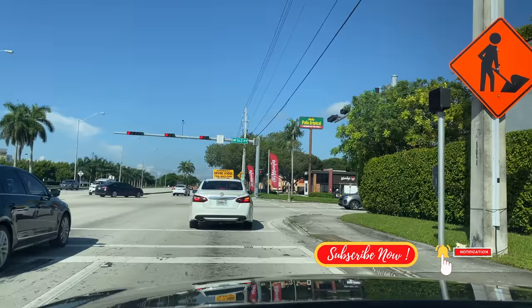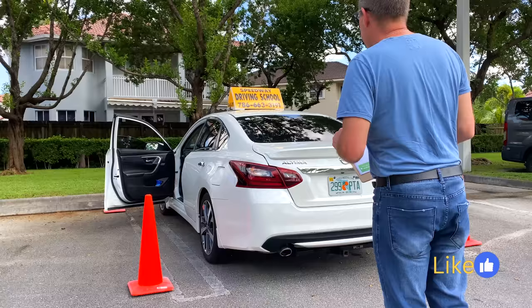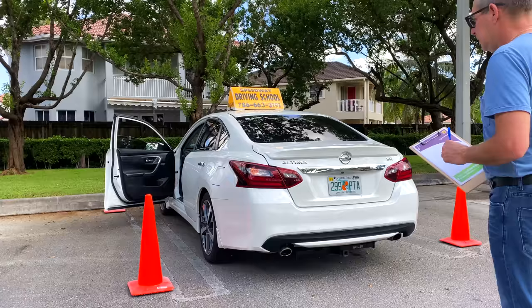For this practical driving exam, you should have a vehicle with a valid plate number and insurance. The vehicle will be inspected to make sure it's appropriate and safe for the exam. If you choose to visit a driving school authorized to do the practical examination, then these schools will most likely provide you with a vehicle for your road test.